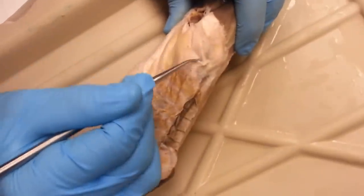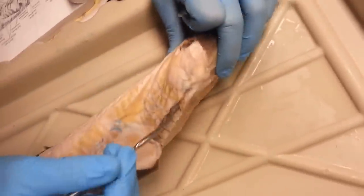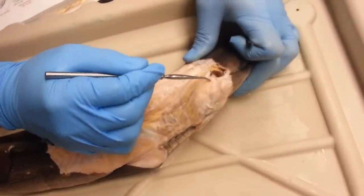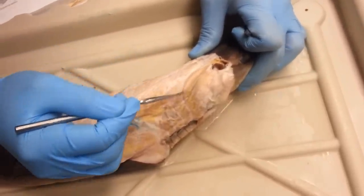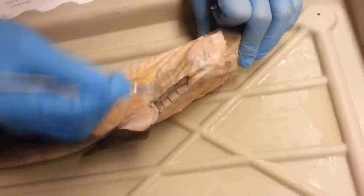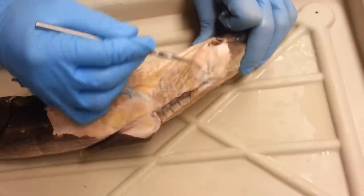Right after — so here's the line — right after is the second dorsal constrictor, and it goes all the way from here — I'm going to trace it — all the way to the first gill, right there. So this is all portion of the second dorsal constrictor.